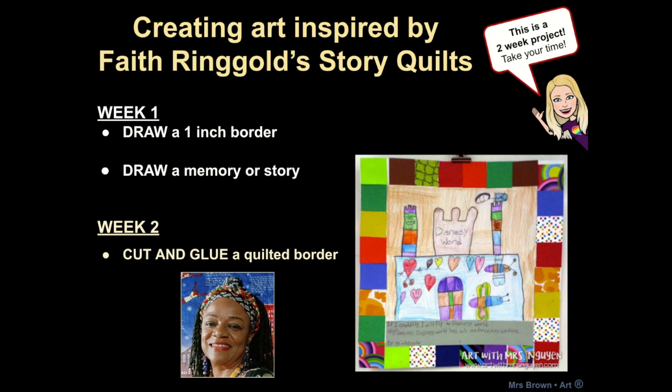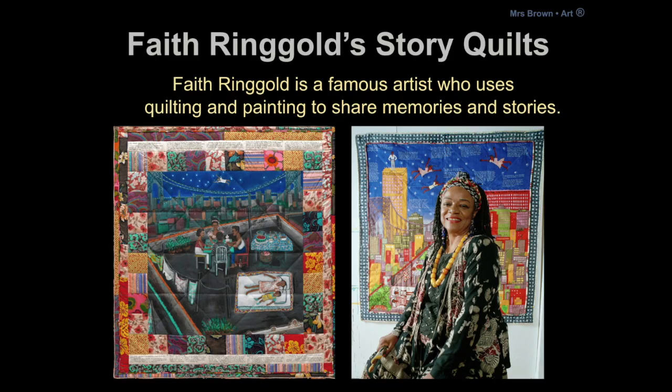Hello Biom Artists! Today we are going to be creating art inspired by an artist named Faith Ringgold. This is a two-week project so make sure you take your time and put your artwork somewhere safe between week one and week two.